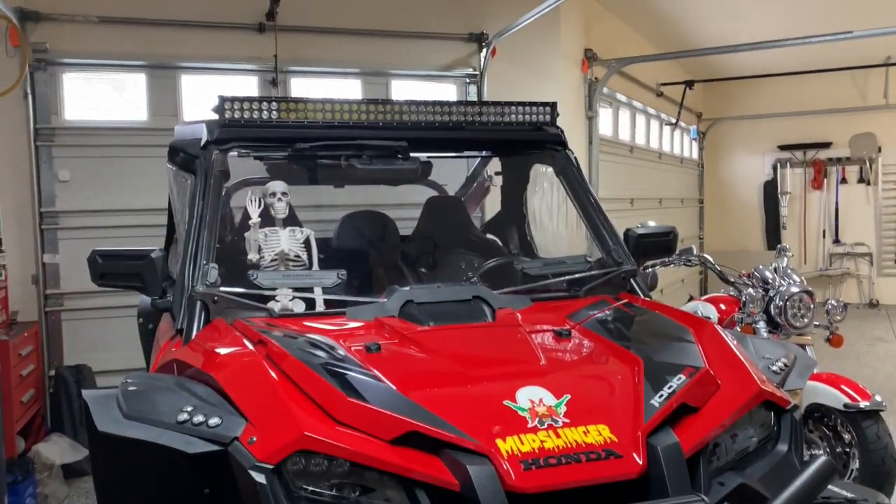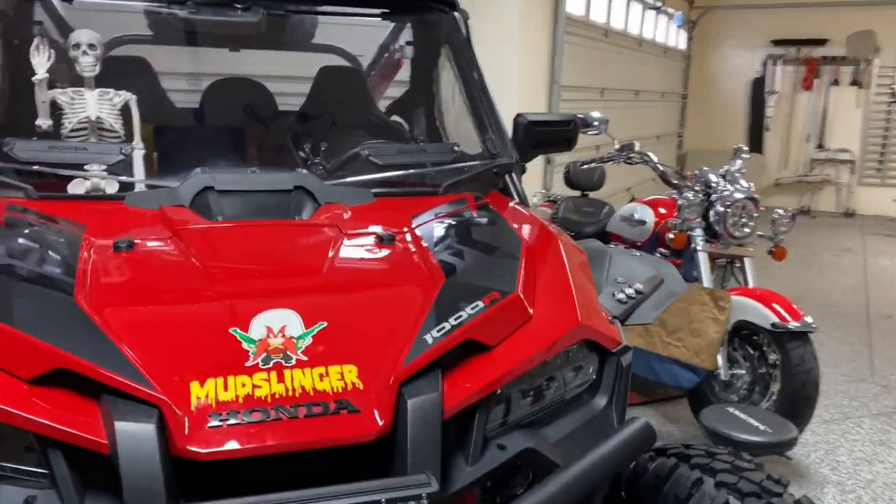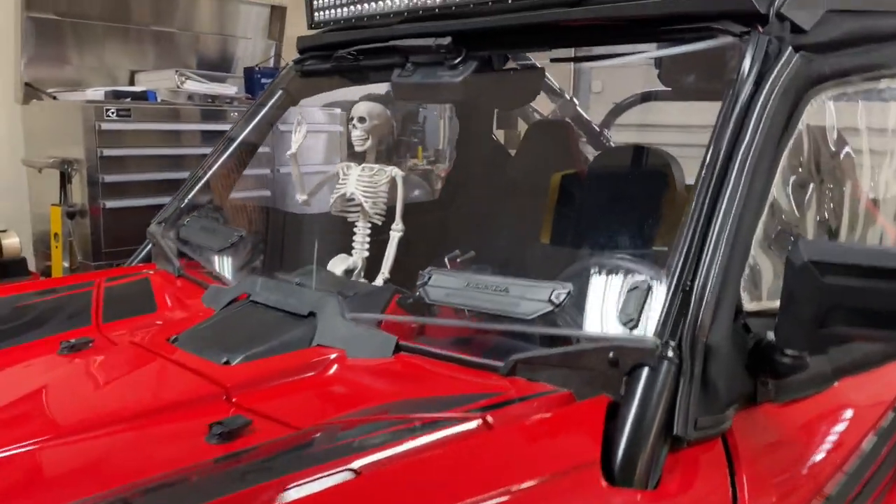Hey everyone, I hope you're having a good day. I've had a few people ask me about this windshield wiper that I added to my talon.